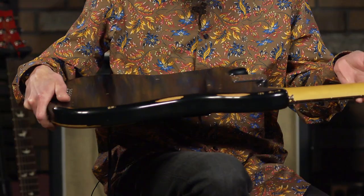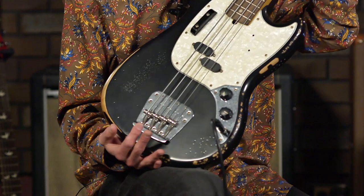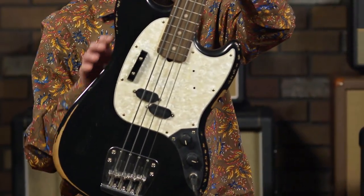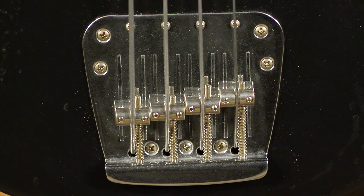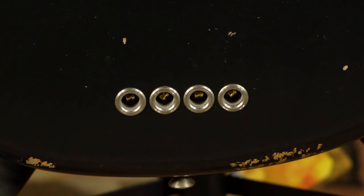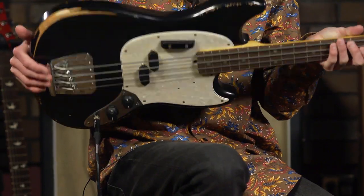This one does feature a nitrocellulose lacquer — it is road-worn. This is a typical Mustang, so it has the offset Mustang body and the short horns. It features the Mustang bridge, which is a string-through body bridge, so it gives you a little extra tension — something you're going to like on a short-scale bass. It does feature some lightweight open-gear tuners, the Mustang split coil pickup, one volume and one tone. This is a passive instrument, so no batteries required, just like Leo designed it way back when.